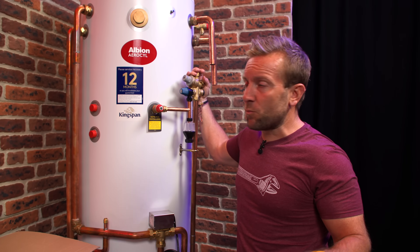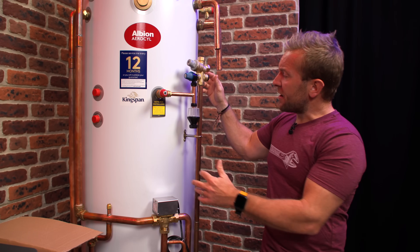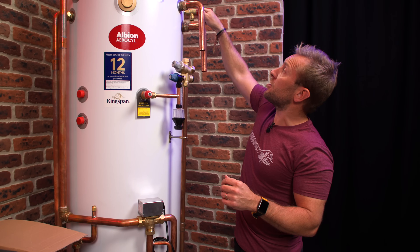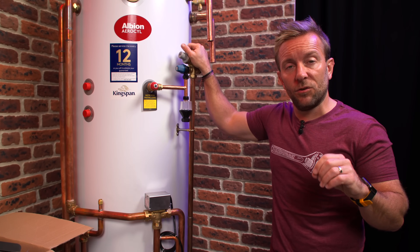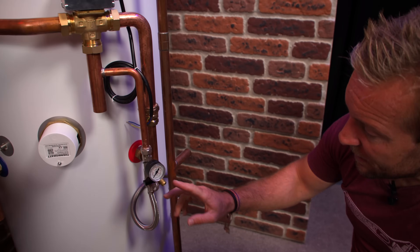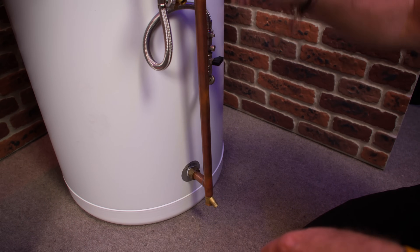You need to think about a few other bits we always think about when it comes to unvented cylinders. Firstly, pressure relief — we've covered that already. We've also got another pressure relief up here for our buffer tank at the top and high temperature relief, but we also need to think about expansion. So we need to properly install an expansion vessel. And then down at the bottom we've got a filling loop and also a drain off — very nice to have.